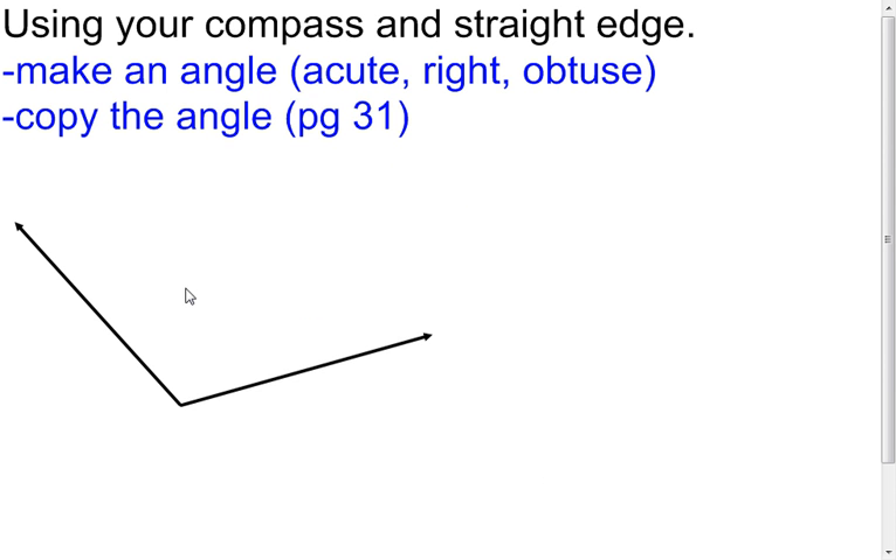Before we get there, I want us to think back to what we did in Chapter 1 on copying an angle. That's the first thing I'm going to do, and I'd like you to try this too. It might be a little difficult at home since you may not have a compass, but I want you to watch and see how we copy this angle again.